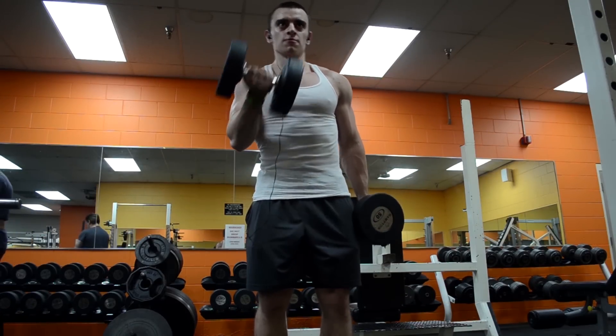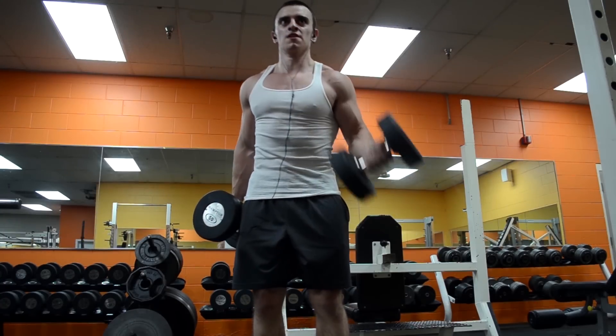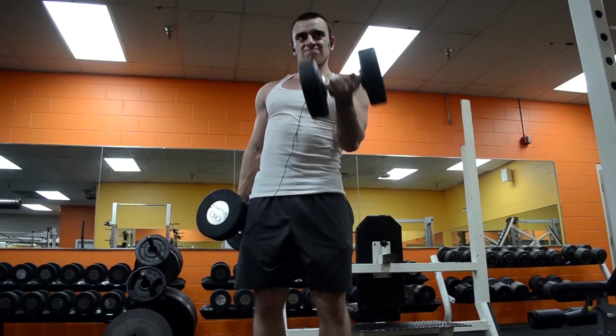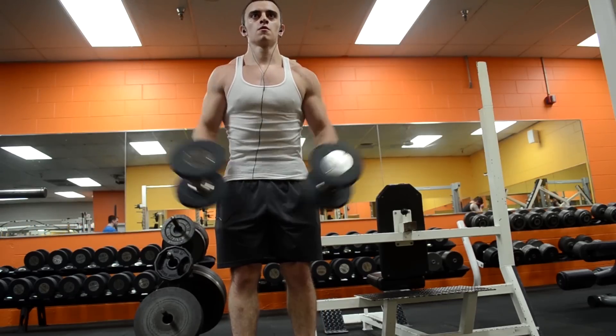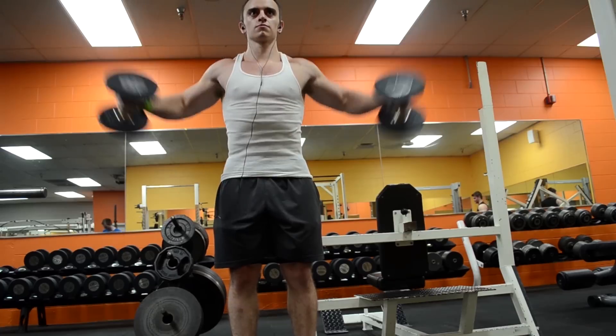To finish this workout I end with a couple of isolation exercises. In my opinion, this is one of the reasons why an upper/lower split is better than a full body split for most people — because having an upper day gives you the opportunity to focus on the compound lifts, but then you can still do isolation movements at the end of your workouts.